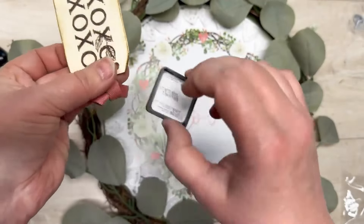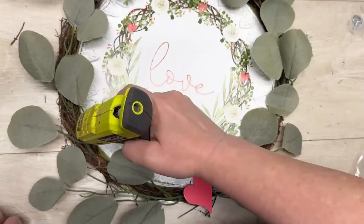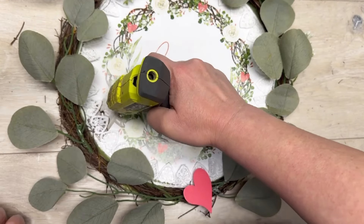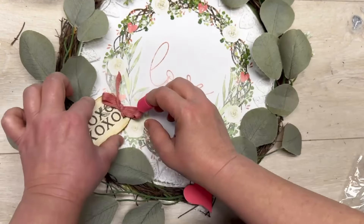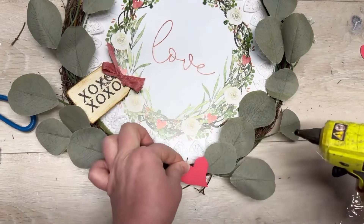Back to the tag — this is how my mind works when I craft, I'm all over the place. I just distressed it a little with an ink pad and then glued it on to where the little tag is on the calendar piece. Cute, right?